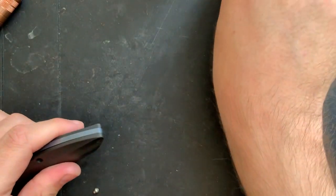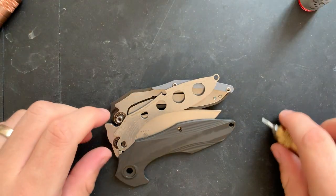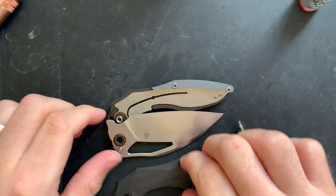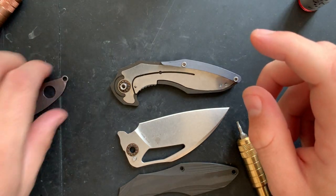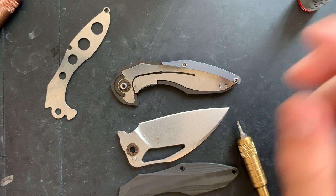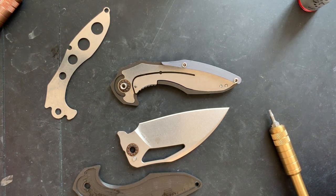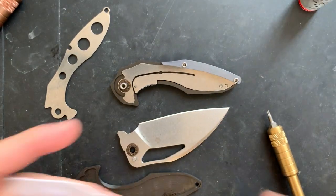We are removed, and the knife is disassembling itself in my hand as we speak. This guy is interesting — we have more parts than I expected. Well, I guess nested liners make sense here. It's actually well machined. Let's go ahead and start cleaning things up. The blade here is nice and big.